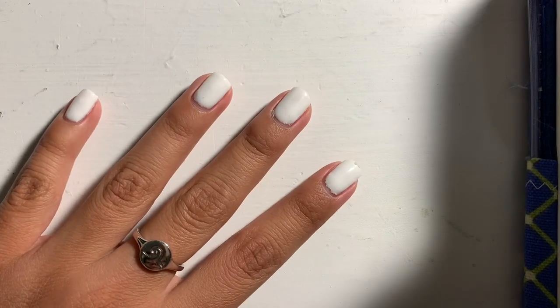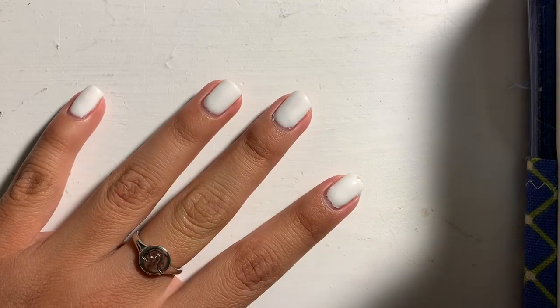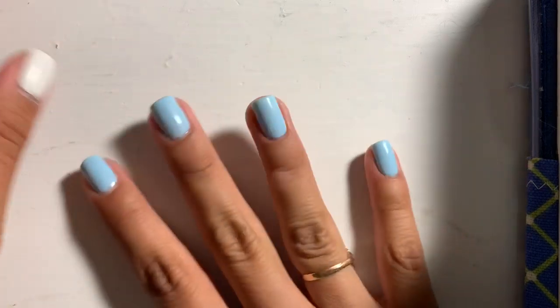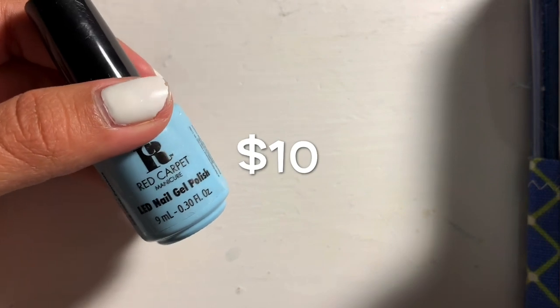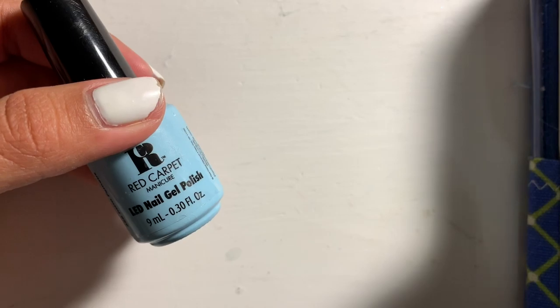You guys can see I have white nail polish on this hand and it's grown out a lot — my nails are starting to chip. I've had this for a week or two. On my other hand I just painted these blue, and this color I get asked about a lot. It is by the brand Red Carpet in the shade Insta Famous, and I got mine at Ulta, but you can also get it online at Ulta's website.